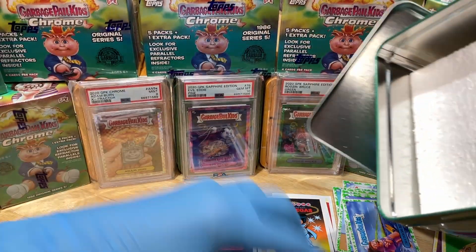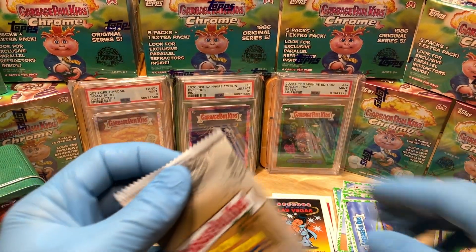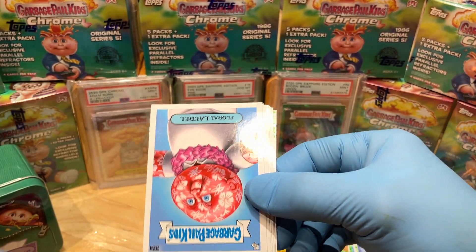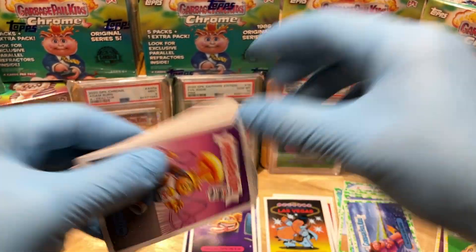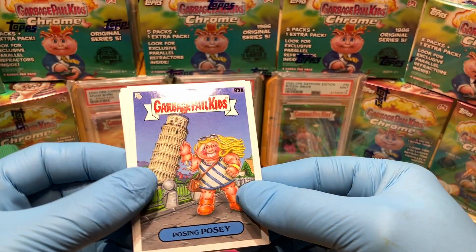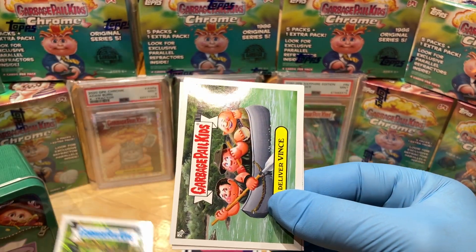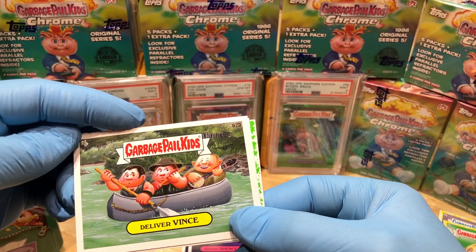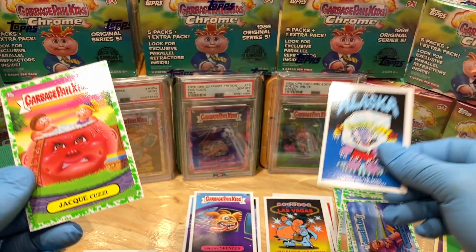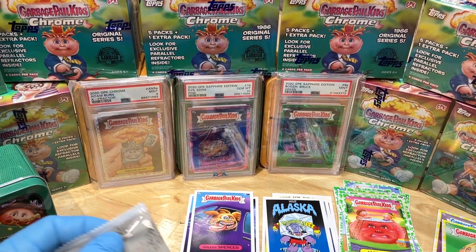Let's see if blaster number two can impress us — come on blaster two, be something good! We've got a Mobile Homer, a Floral Laurel, Thelma Theme Park, Middle Middleted, Posing Posy, Ahmad Amazon, a Deliver Vince — that's cute — Visit Alaska: Come for the Sight, Stay for the Frostbite — that's funny — and a booger green Jacuzzi Koozie.